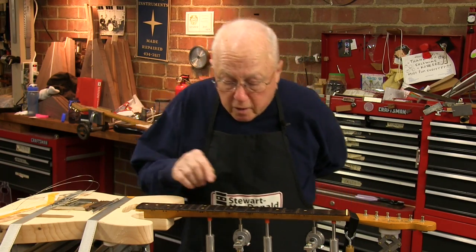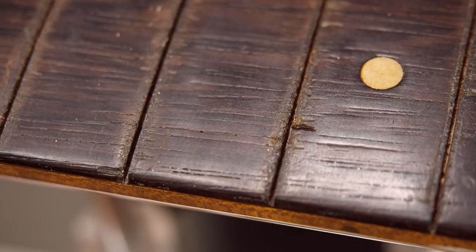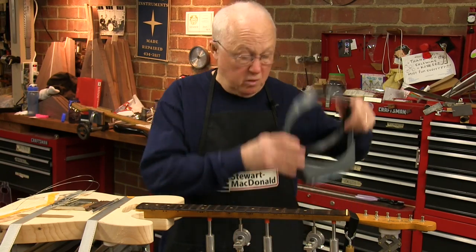One thing you'll always get is these little flakes. There's a flake right here that's just lifted up. If you don't fix it right away it'll blow off on your desk and you won't find it. So I'm going to fix that one first.